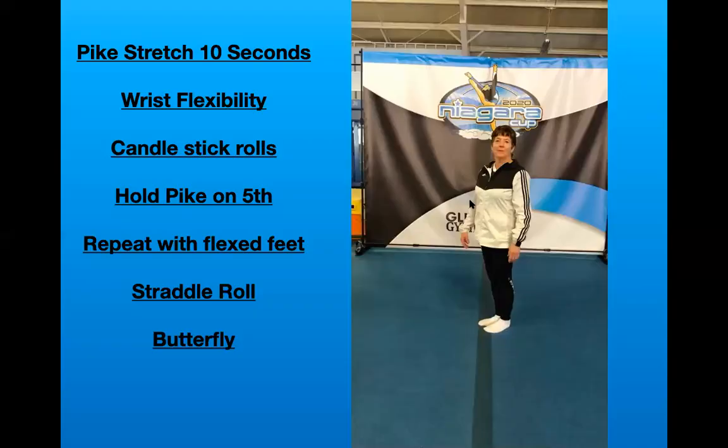All right, moving on. We have Ms. Carol again doing some pike stretches, wrist flexibility, candlestick rolls, pike holds. We're going to do the same thing again with flexed feet, some straddle rolls, and finishing up with a butterfly. All right, everyone get ready to go.